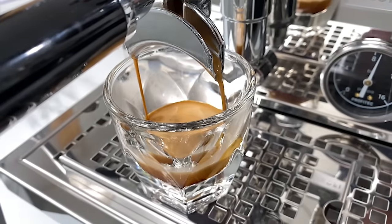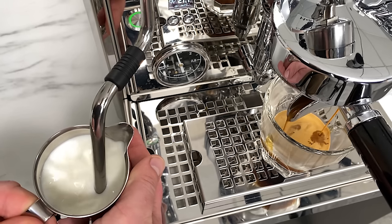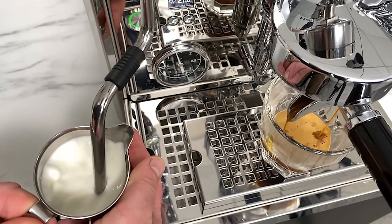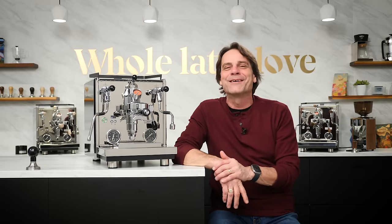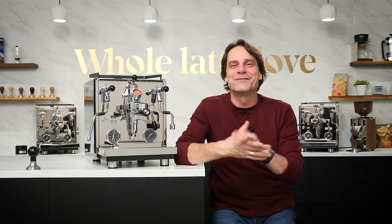The basics on the Profitec Drive: this is a top-of-the-line prosumer level machine — dual boiler, rotary pump, plumbable, PID, and of course a ton of new features. There's a term called upgrade-itis that gets thrown around when you're buying a higher-end product — where you buy not quite the best and then decide you want something better. I can tell you with the Drive here, that's not going to happen. No chance of upgrade-itis.